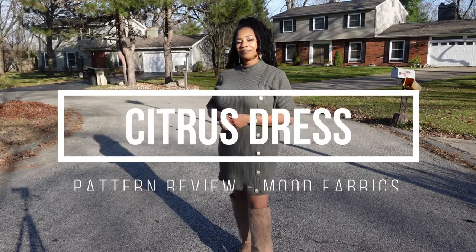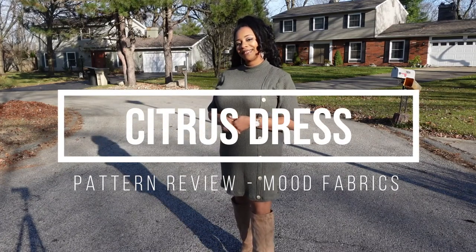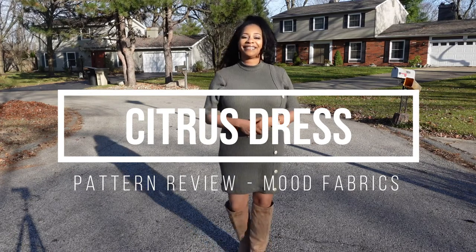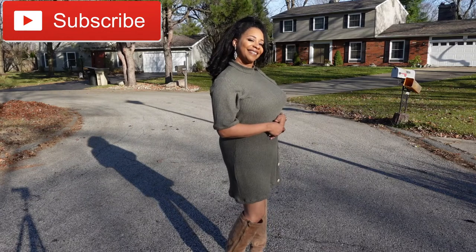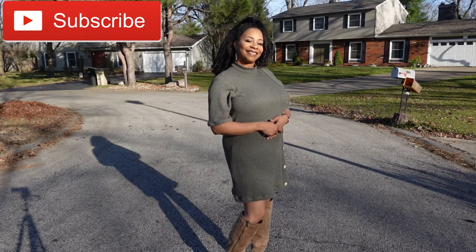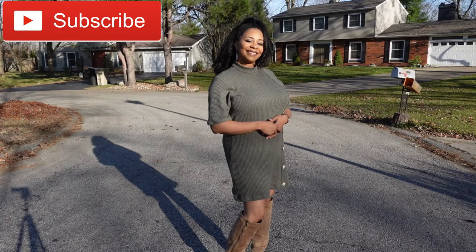Hello everyone and welcome to my channel. I am Talisha and I go by Creativity by Tea here on YouTube and on Instagram. Today I am reviewing the citrus dress pattern by Mood Fabrics that I used to make this dress that I am modeling on the video.